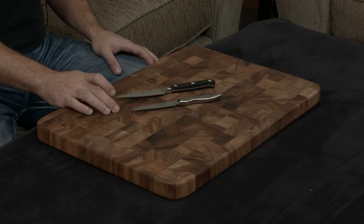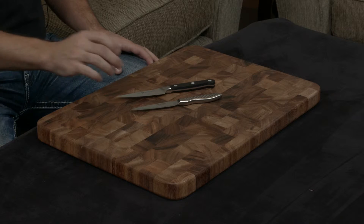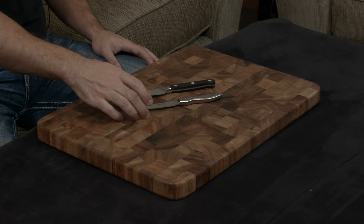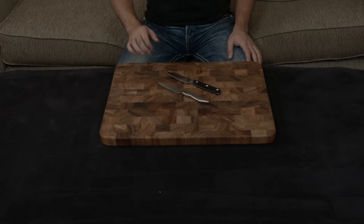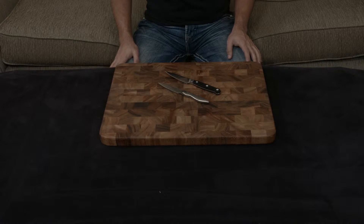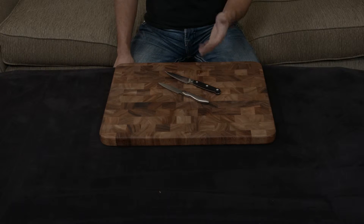They are both handmade, they are both forged, they both use very similar steel. The Zwilling is 57 hardness, the Global is Cromova 18, which is about 56 to 58 hardness. They are both ground down to the same 15 degree angle, and really the major difference comes in terms of the handles, as you can probably tell.